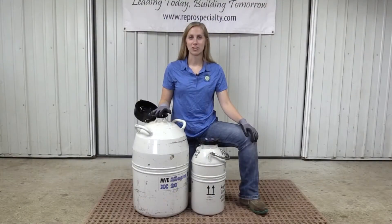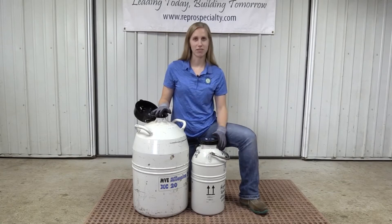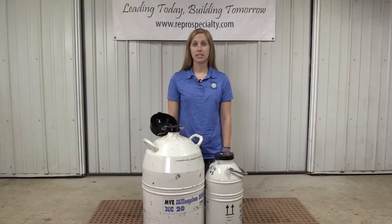On my right is a regular nitrogen storage tank and on my left we have a vapor shipper tank, which we ship out embryos and semen to clients across the country. One of the keys to successfully transferring semen from tank to tank is ensuring that the semen is exposed to the air for no longer than three seconds.